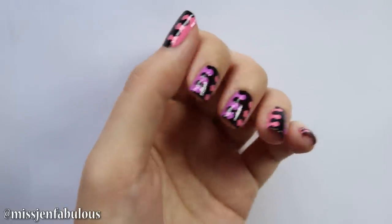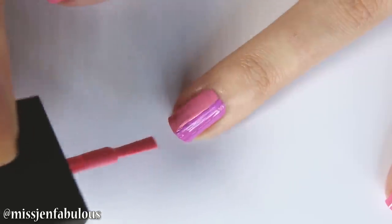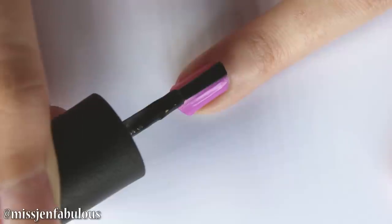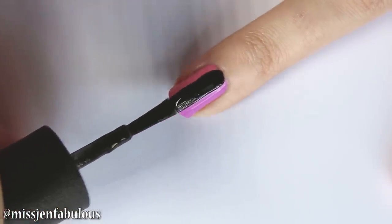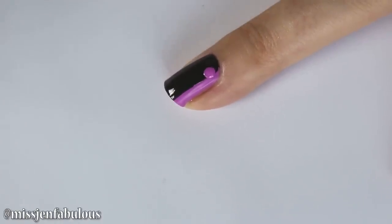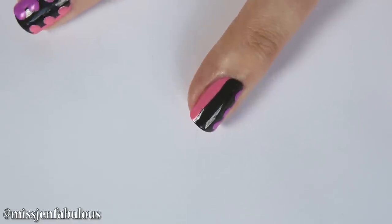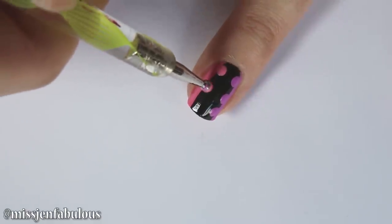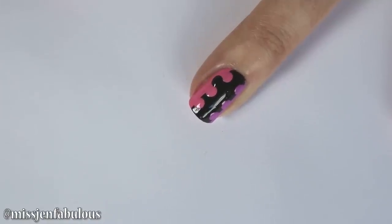This manicure is interlocking polka dots. Start by painting half of your nail one color — I'm using a nice purple. Paint the other half a different color. Then go in with your black nail polish and drag it down the center of the nail, making it a little bit wider. These lines don't have to be perfect because we're going to be covering them up. Using a medium-sized dotting tool, place three polka dots equally spaced from each other along the border — the polka dots are going to be half on and half off each of the colors. In your second color, do the same thing.